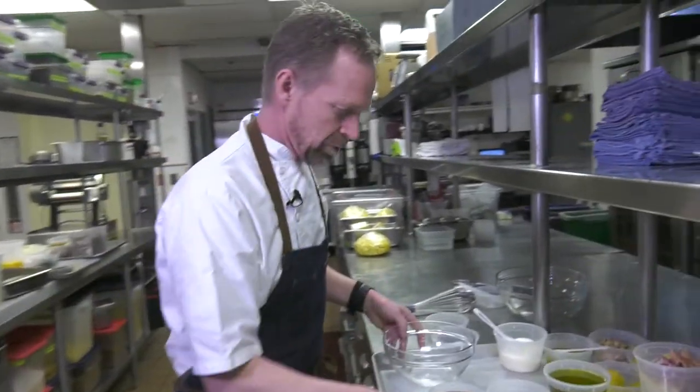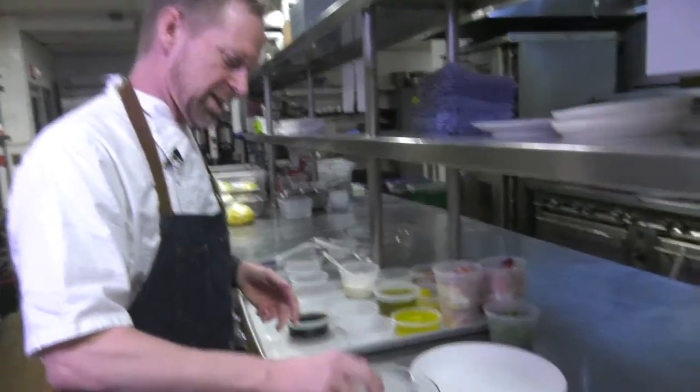Hi, I'm Ola Fender, chef at Trotto restaurant in San Francisco. We're gonna do a chicory salad with citrus, and first we're gonna start with the vinaigrette. We're gonna take chopped shallots.